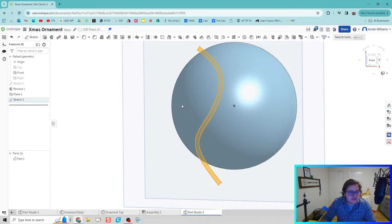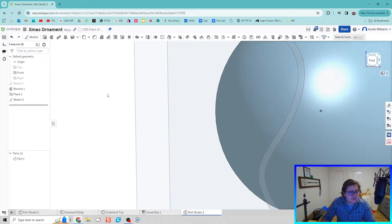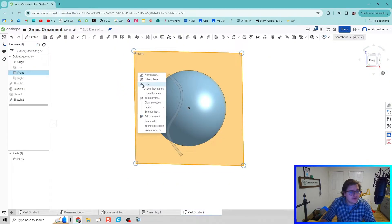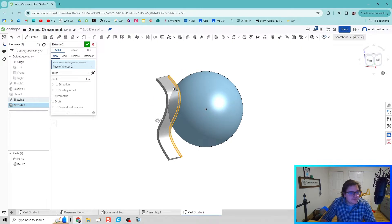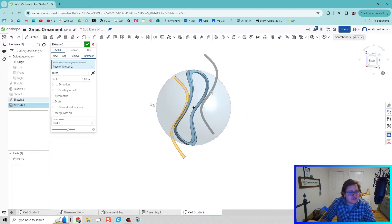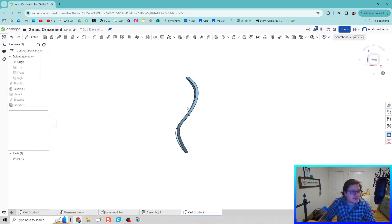I'm going to make my other planes inactive since we won't need them for the rest of this video. We're going to hit Extrude and use Intersect — something we don't use too often. I'll pull this profile all the way through my ornament body, then choose Intersect, and we start to create some interesting organic shapes. Click the green check mark and we're looking good to go.